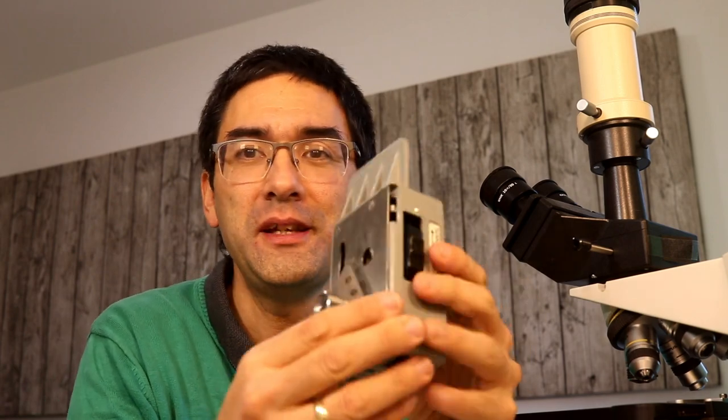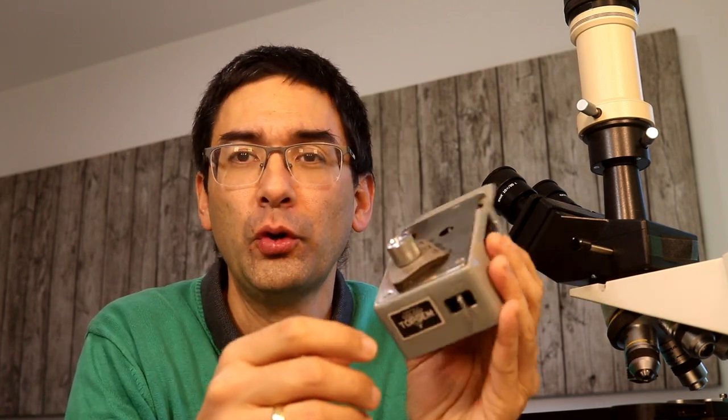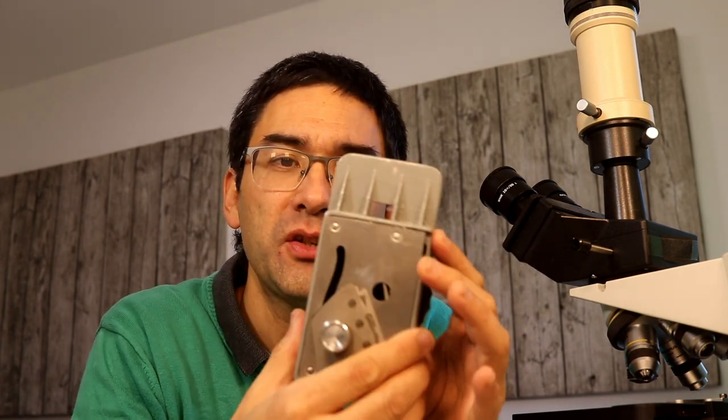Hi, MicrobeHunter here. This here is a microtome. A microtome is a device that allows you to make very thin cuts so that you can look at the specimen under the microscope.